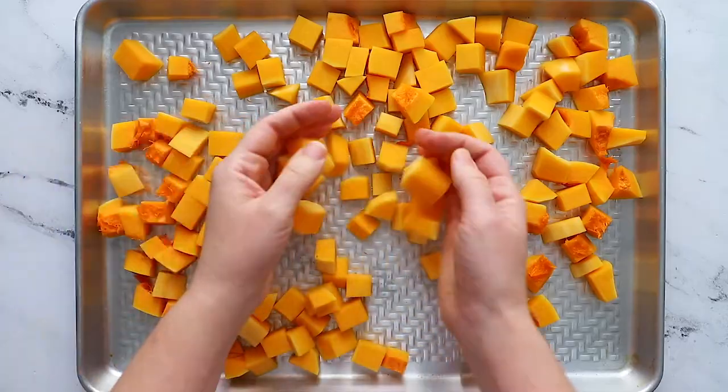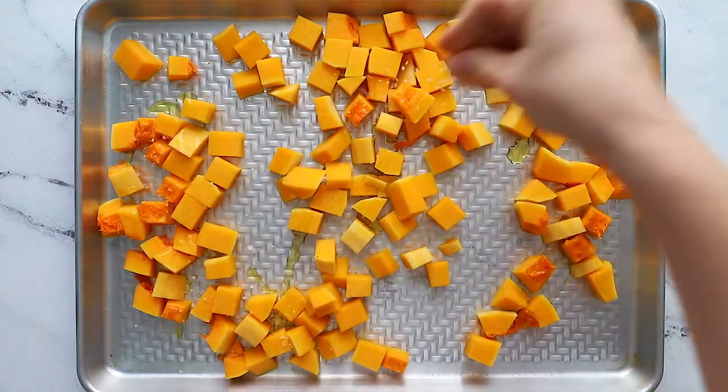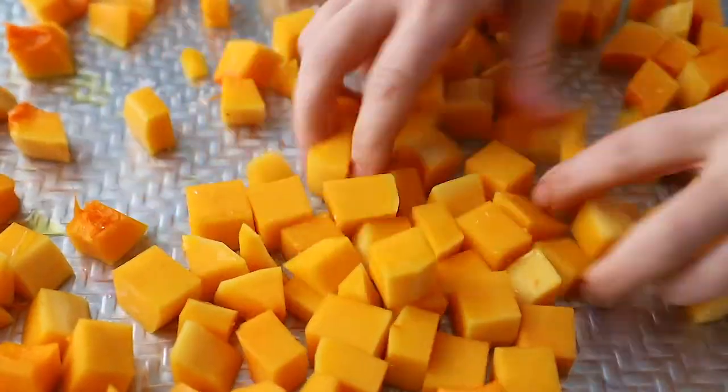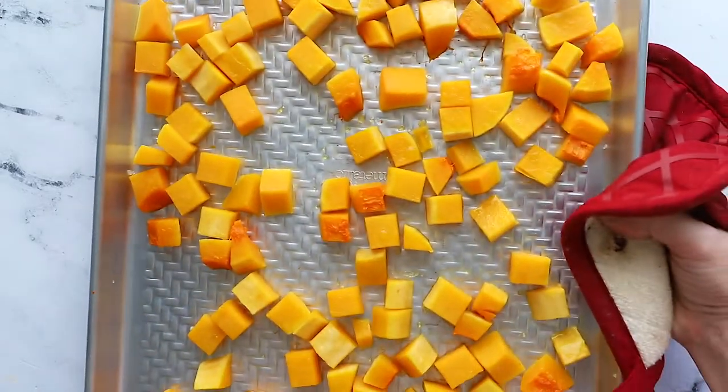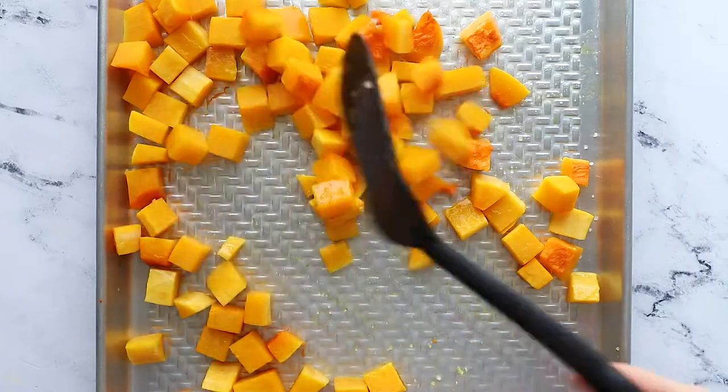Once you have all your cubes, add them to a big baking sheet and toss with a little bit of oil and some sea salt. Then use your hands to make sure all the cubes are well coated. Pop the squash in the oven for about 40 minutes at 400 degrees, flipping once around halfway through. You'll know it's done when the squash is tender and some pieces have brown spots.